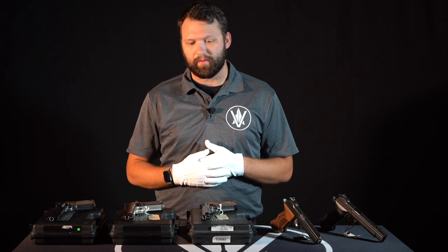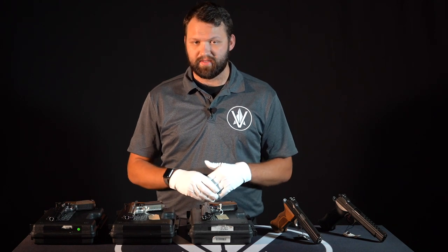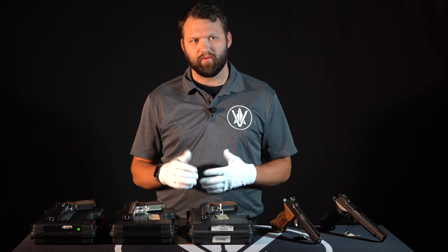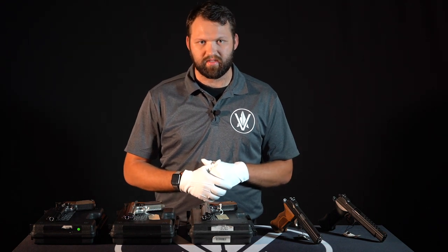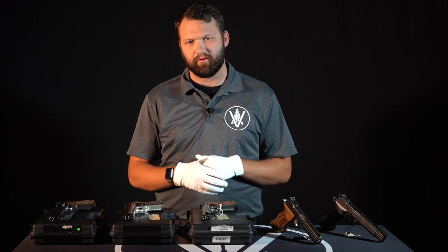Hi, welcome to Vanguard Arms. I'm Chris. Today we're going to be talking about the P210 series of pistols, specifically the collector versions. Sig Sauer produced over a dozen different variations of this pistol and we are very lucky to have five very high quality, very rare collector type versions.